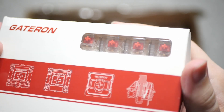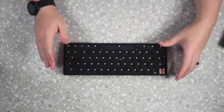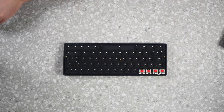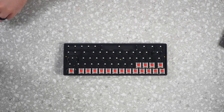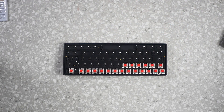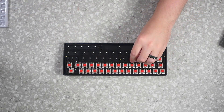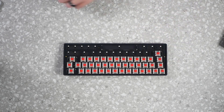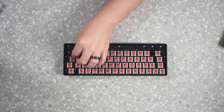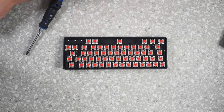Now the switches are Gateron Red Pros — these take about 45 grams of pressure to actuate and push down. They're a bit on the lighter side, but great for long gaming sessions, holding keys down for a long period of time, or even typing where you don't have to press so hard — you can just freely move your fingers up and down. Now that we got all those switches put into place and looking really nice, let's move on.